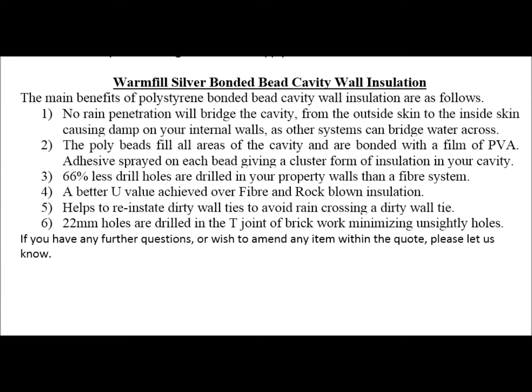Here are some of the listed benefits which come with this insulation. Rain protection — we haven't had any rain penetration or damp spots. The poly beads fill all areas of the cavity — yeah, not too bad, there are a few little pockets. 66% less drill holes — not really a concern for us as we're rendering over them anyway. A better U-value — this Warm Fill does have a slightly better U-value than regular EPS. Reinstate dirty wall ties and avoid rain crossing dirty wall ties — again, we haven't had any damp spots.